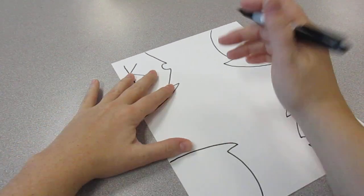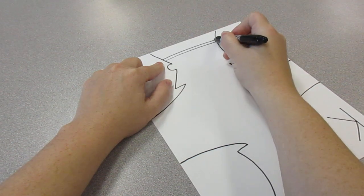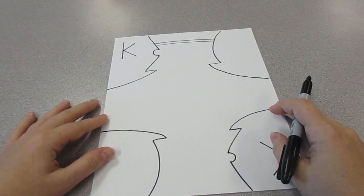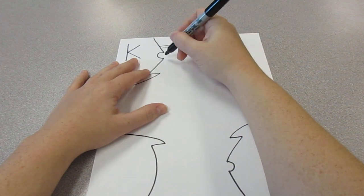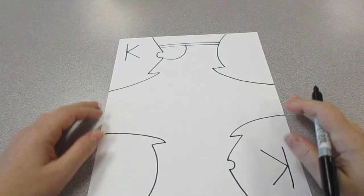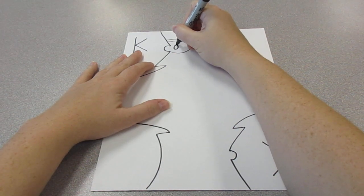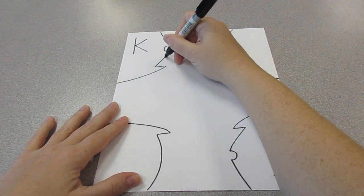So now we're going to turn this into our king. Up here above the bump — above the bump — we're going to make two straight lines. And right below the bump, see right where the bump is, the bottom of the bump, we're going to make a curve that goes up and touches that line, up and touches that line. Now I'm going to put a little oval for his eye, and right here I'm going to put a little curve for his smile.